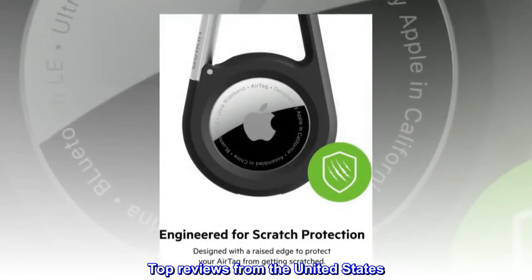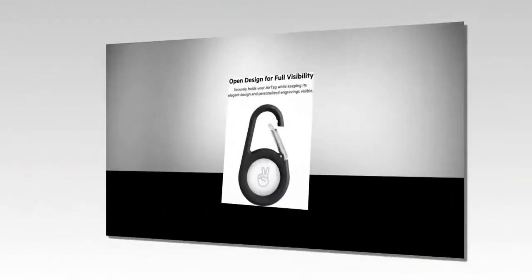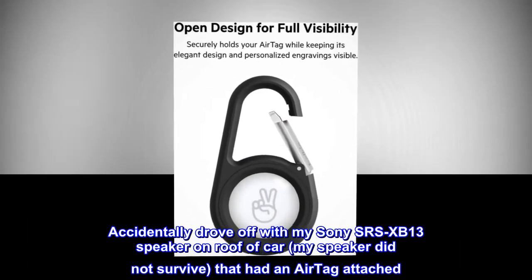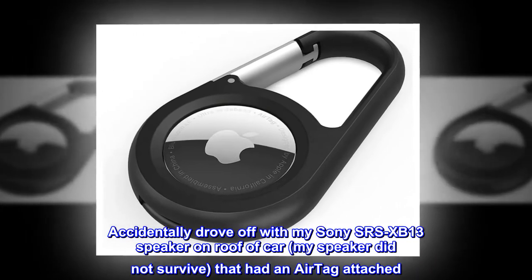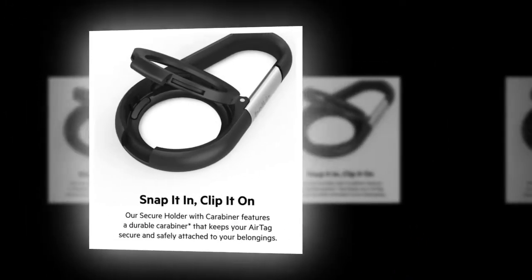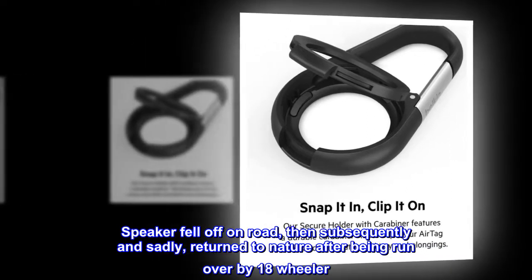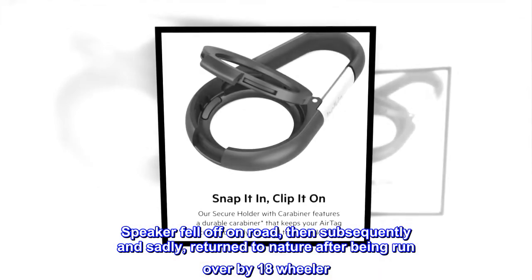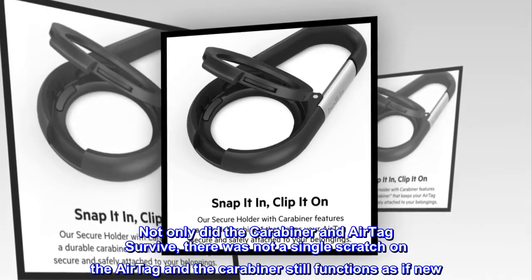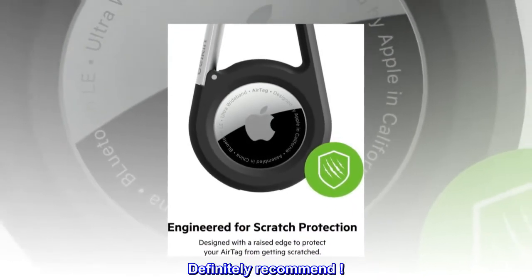Top Reviews from the United States. Ran over by 18 Wheeler: Not only did the Carabiner and AirTag survive, there was not a single scratch on the AirTag and the Carabiner still functions as if new. Definitely recommend.